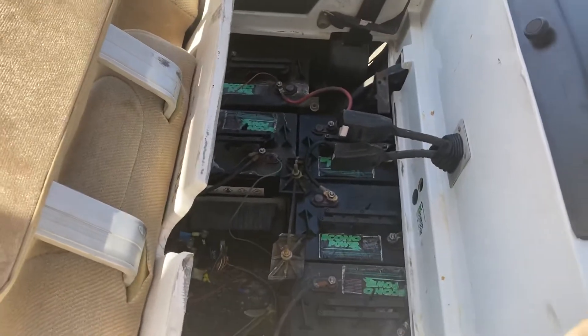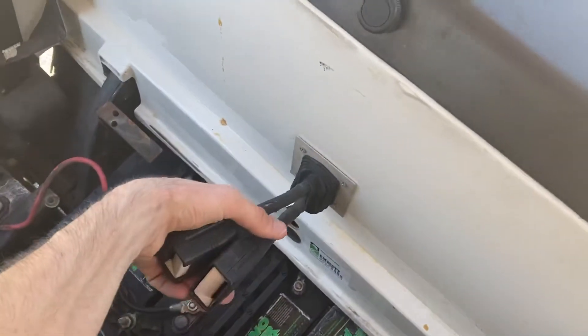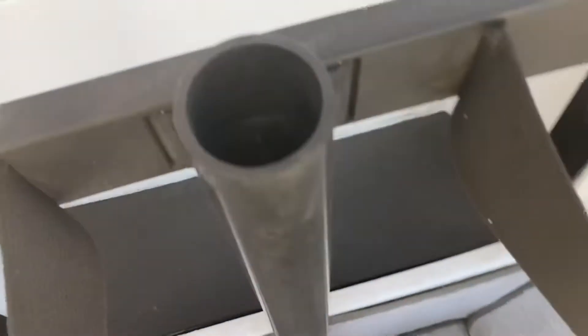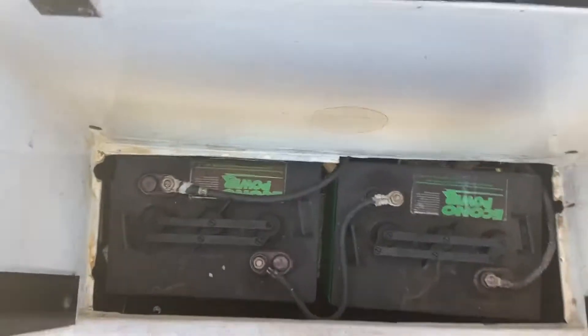This uses eight six-volt batteries. Six of them are under here — and the seat does have a seat belt, so when you're putting it down you do have to watch it, otherwise you'll hit it. The other two batteries are right in the back. This platform lifts out and there are your other two batteries.